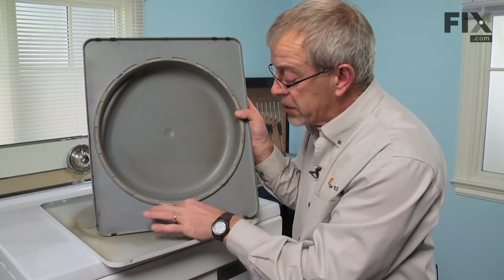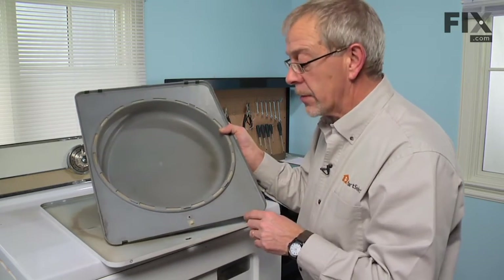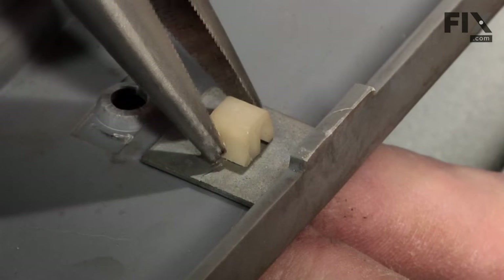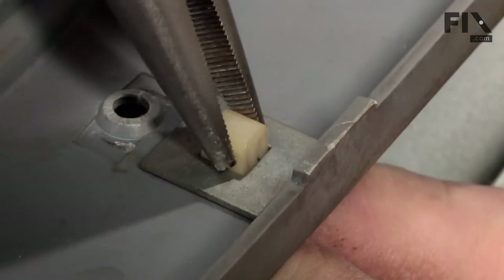We'll next need to depress the two tabs on the door strike and push it through on the back side. Take a pair of needle nose pliers and press the two tabs together.